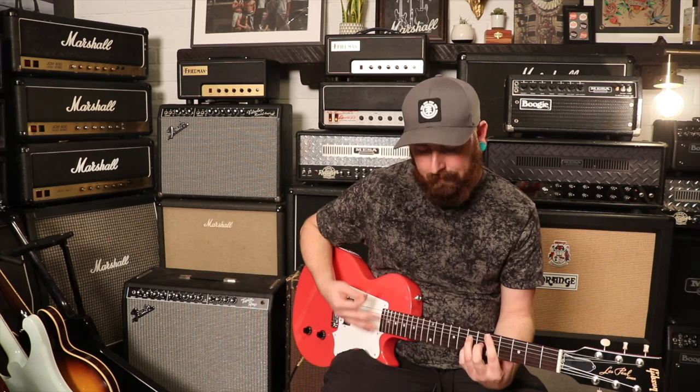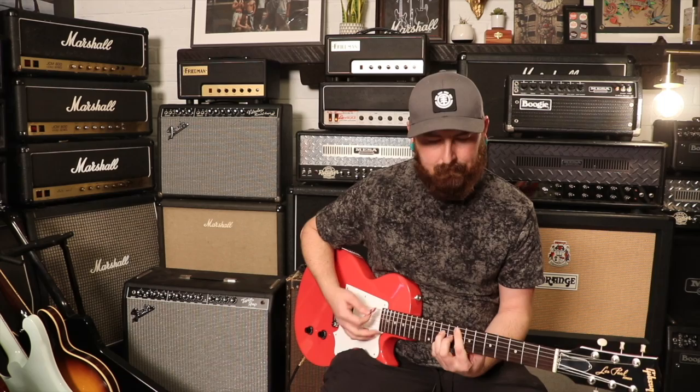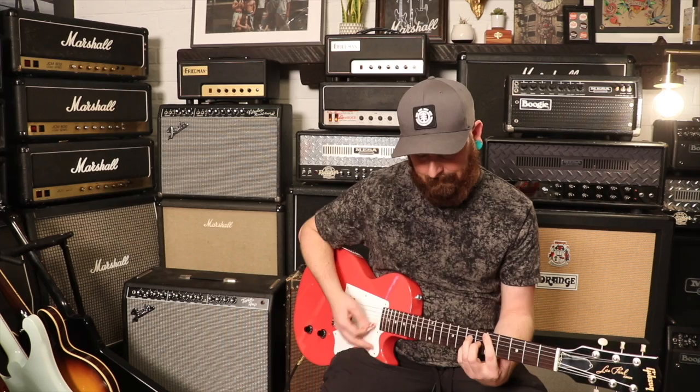The weight on this guitar is seven pounds even. It's got a slim tapered neck. The nut width is 1.69 inches. The depth at the first fret is 0.83 inches, and the depth at the 12th fret is 0.90 inches. This guitar has just one single zebra Robin 57 Classic in the bridge position. It's got a rosewood neck, one volume, one tone, one pickup.